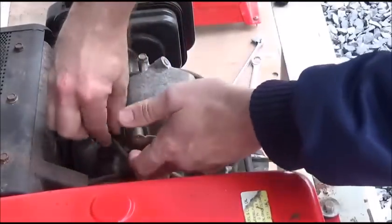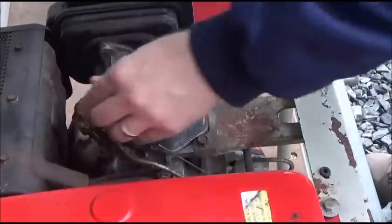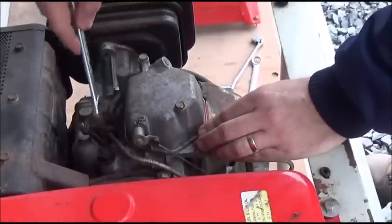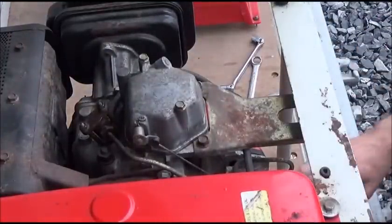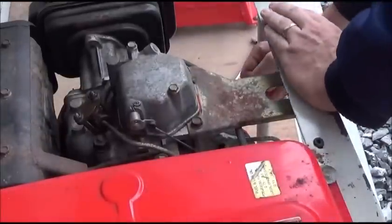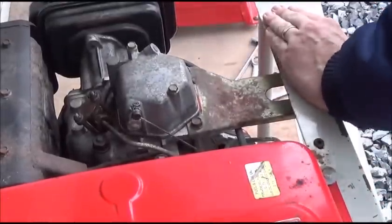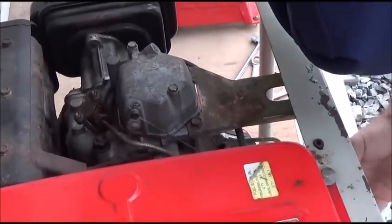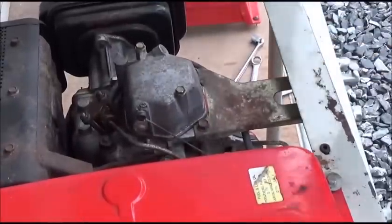We put the line back in, tighten it all up, and give it a test. It's a very simple process — don't tighten this up too much as you can crack the injector body. Now we turn the throttle on, use the decompression lever, and try to start it. The engine is kicking a little but we're not getting ignition. We know compression is good, air is good, and the fuel pump is working — so that only leaves air still in the system. We haven't bled the line out enough, so we repeat the fuel bleeding process.